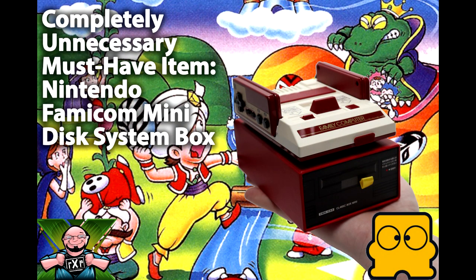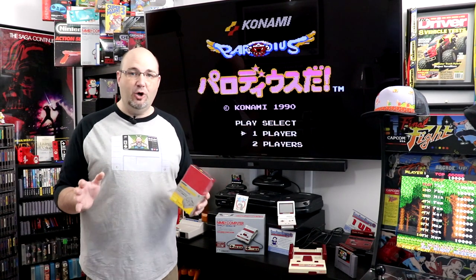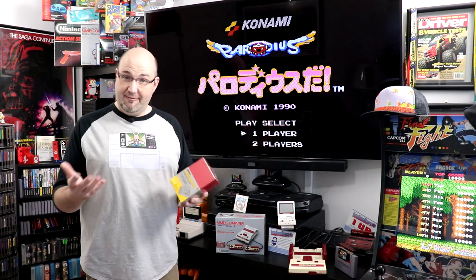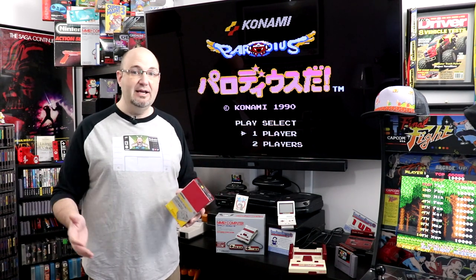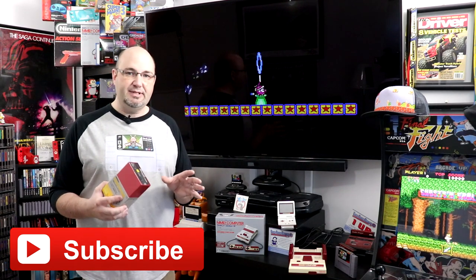Hey everyone, Gary here with RockSolve Productions. If this is your first time to the channel, before we get started I just want to take a second and say thank you for coming by and checking out what's going on here. I really hope you like what we're going to show you today. If you do, give us a thumbs up, leave a comment down below, hit that subscribe button and that bell notification so each and every time we upload new content you're kept up to date.